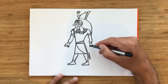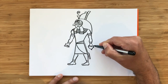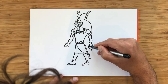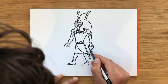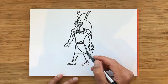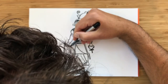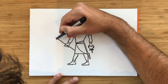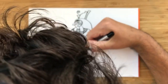He's holding a couple of things. He's holding the symbol called the Ankh, which is a loop with some sort of cross at the bottom. That was a very important symbol in ancient Egyptian religion. And in his other hand he's holding this kind of long scepter. I'm going to make it go behind his leg.